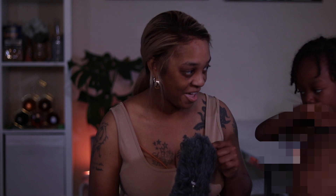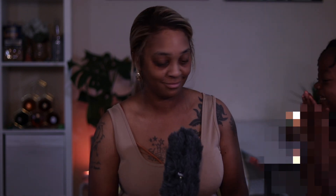You ain't got to get that close. It's called a dead cat.